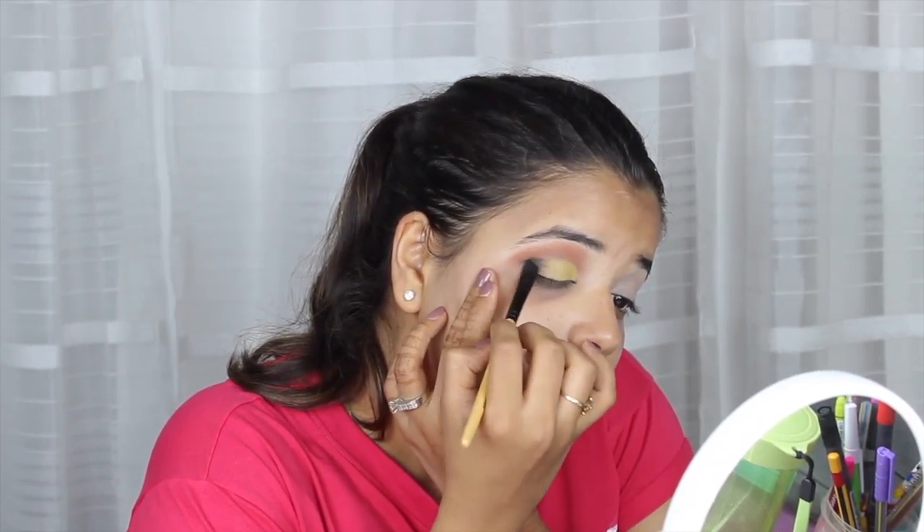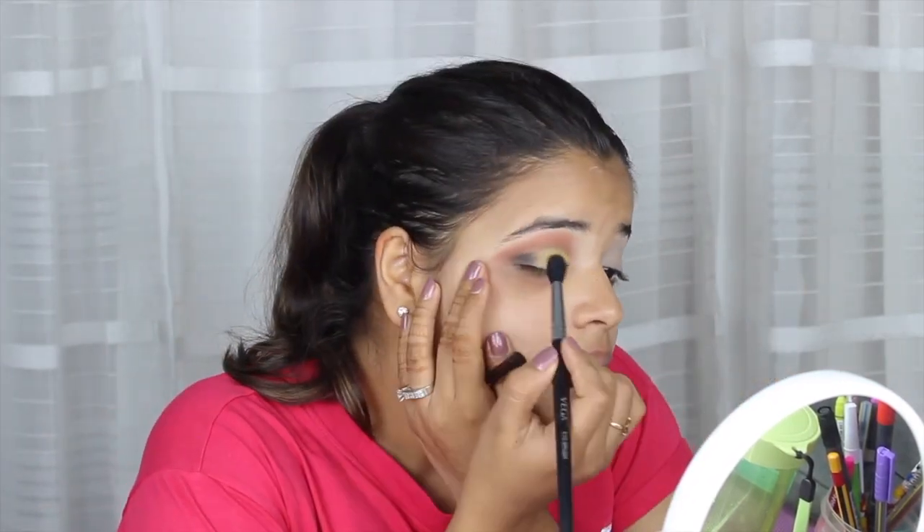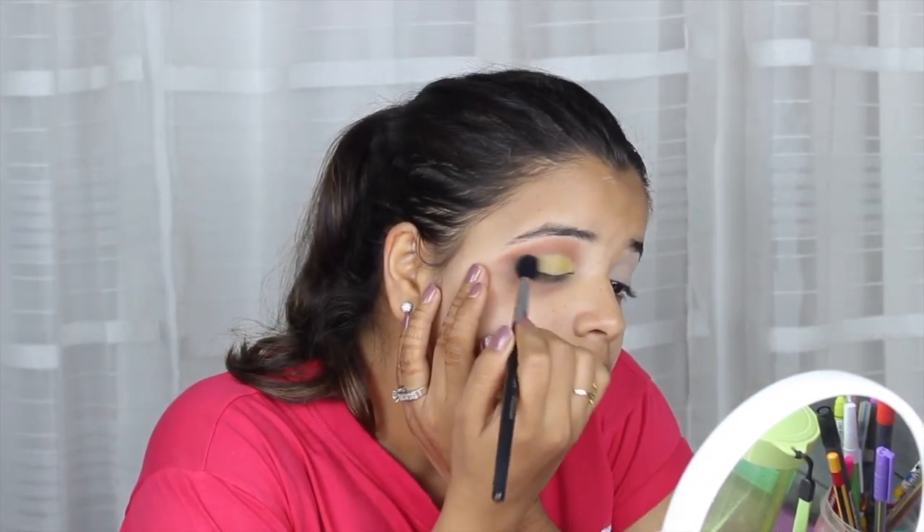I would like to mention that if you want the details on all the brushes, I'm going to mention them in the description box where you can just click the link and see.